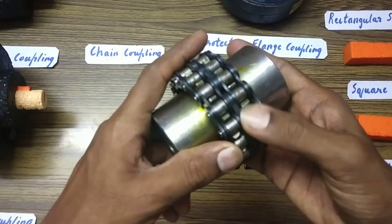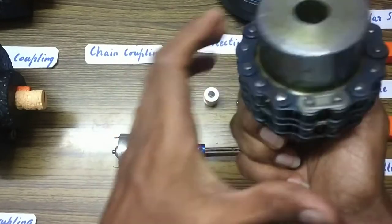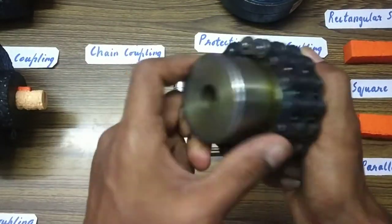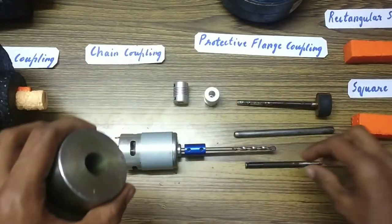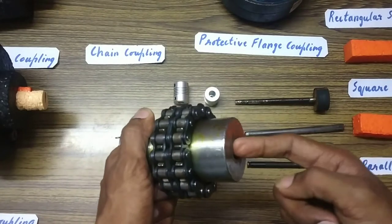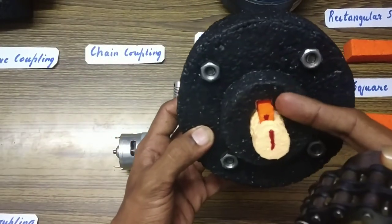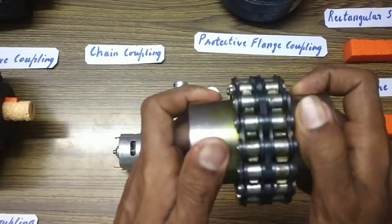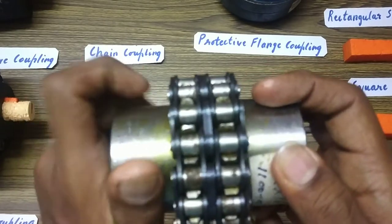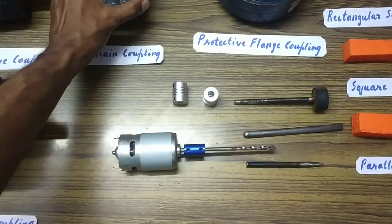With the chain coupling, there is a chain here and these are the two units. There is a chain separator pin — pull it out and the chain comes off, separating the two parts. The motor shaft fits on one side and the other shaft, through which you want to transmit power, fits on the other side. A key slot is cut inside each unit. A small amount of vibration is also allowed. You can see the sprocket teeth here, and this is the chain.